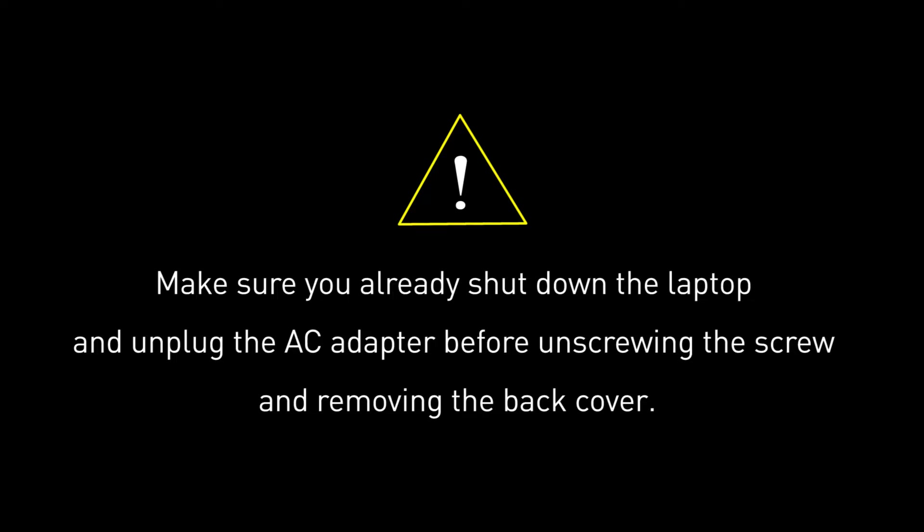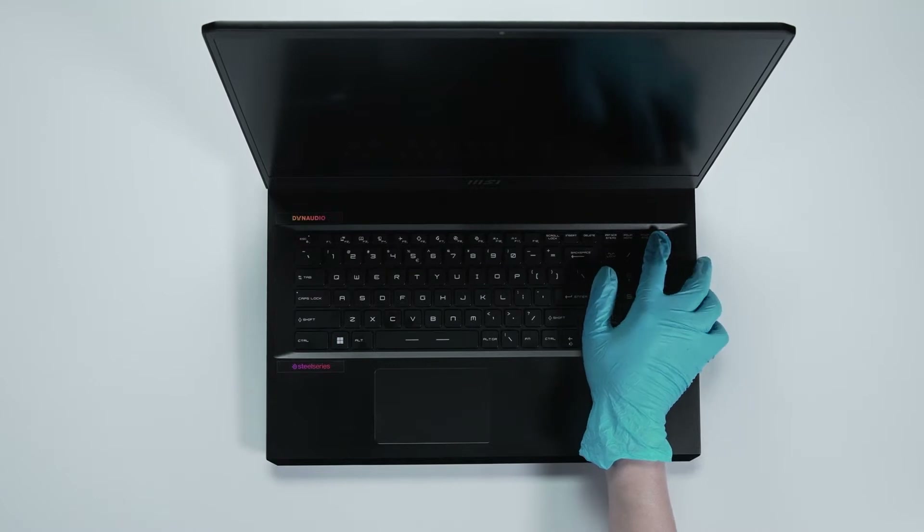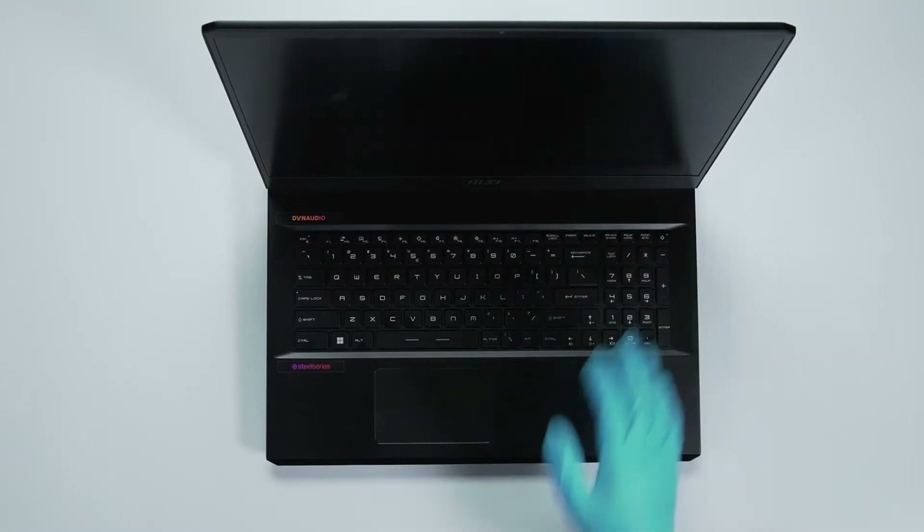Before you begin pulling everything apart, please make sure that your RAIDER G77HX is turned off and the power adapter connected to the laptop is removed. Hold the power button for over 25 seconds to cut off battery power. The laptop will not turn on unless you connect the adapter back.